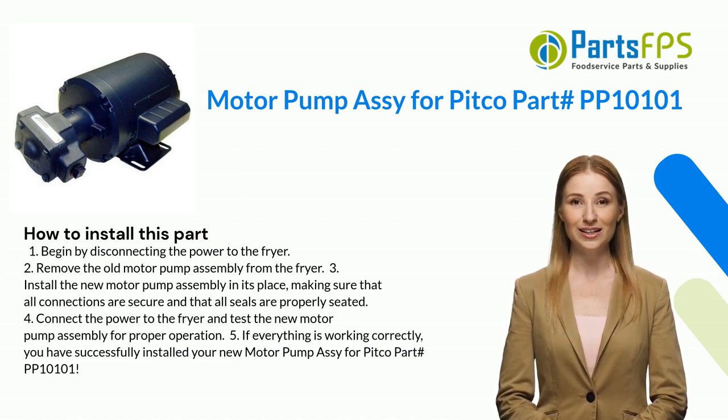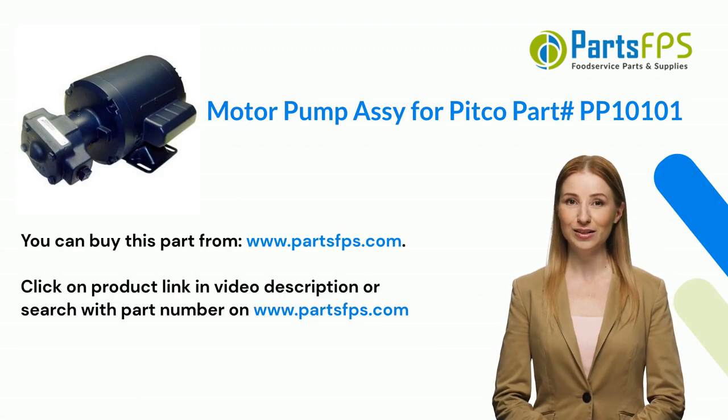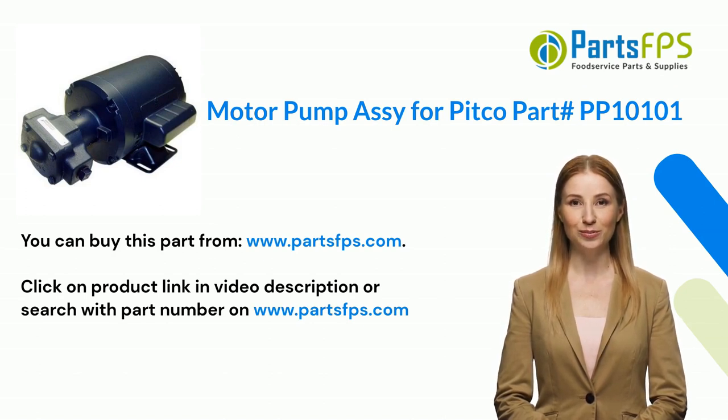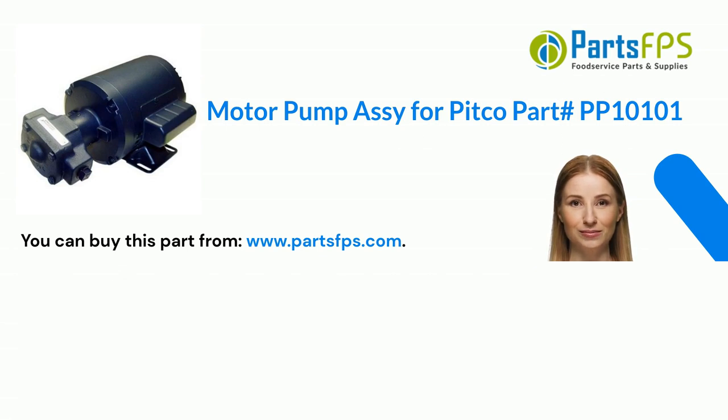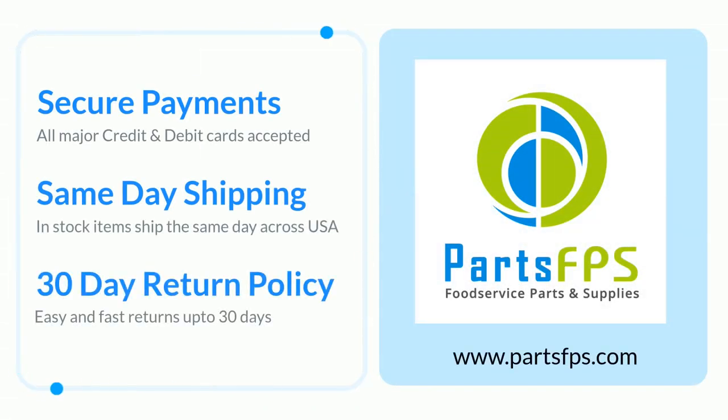Five: if everything is working correctly, you have successfully installed your new motor pump assembly for Pitco part PP10101. You can buy this part from www.partsfps.com. Click on the product link in the video description, or search with the part number on www.partsfps.com. Visit www.partsfps.com to order commercial kitchen equipment parts.